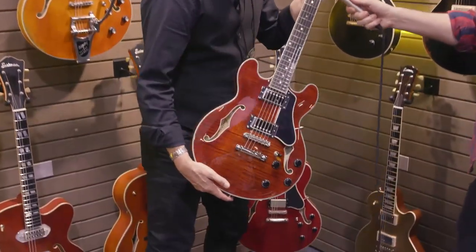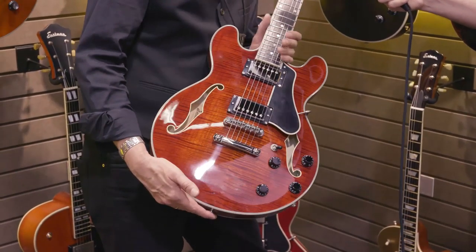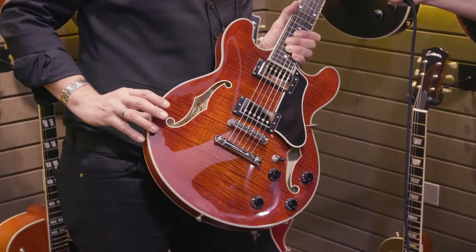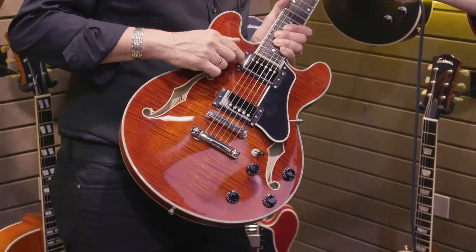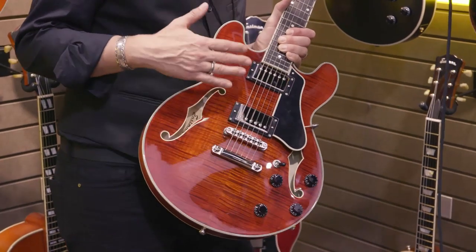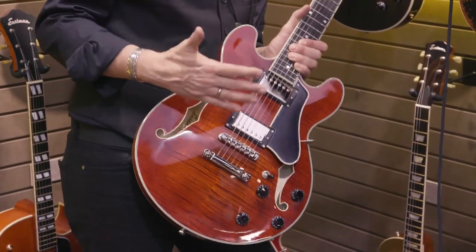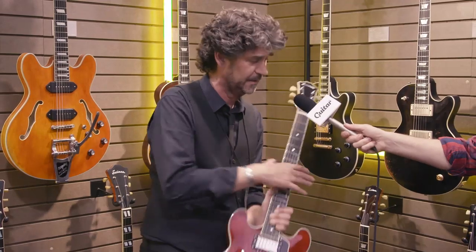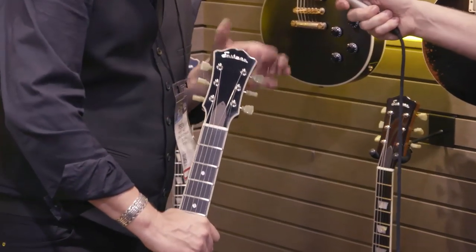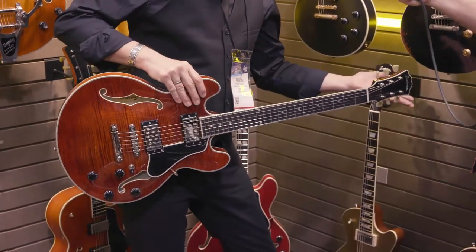We call this one the swiss army knife — the T-484. It's an incredible instrument with a 14-inch body, laminate center block, Seymour Duncan 59 in the bridge, and Seymour Duncan Jazz in the rhythm position. That's why we call it a swiss army knife — you can do anything with it. It's fantastic for indie rock, but if you play jazz like a player like Nick Fitch, this is also the instrument you go to. It also has an even smaller headstock, and the balance is just perfect — it's not top heavy at all.